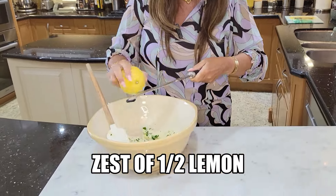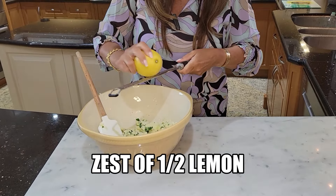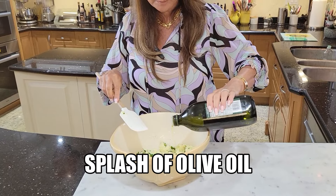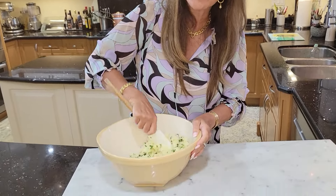The zest of half a lemon, just a little splash of olive oil to soften it up a little bit. Now I'm just going to give it a thorough mix.